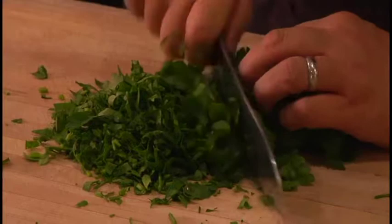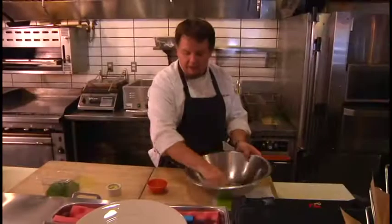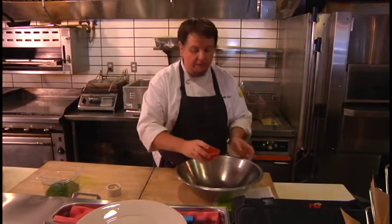You want to start out with some nice fresh flat leaf Italian parsley. What I've made today is our own spice blend to go over our garlic fries. Our spice blend has some smoked paprika, brown sugar, kosher salt, a little mustard powder, and black pepper.